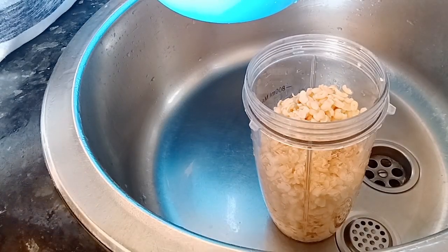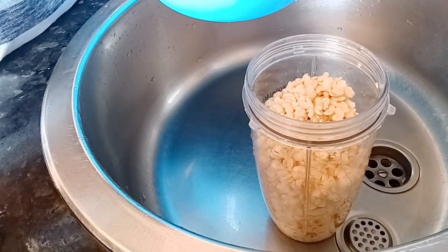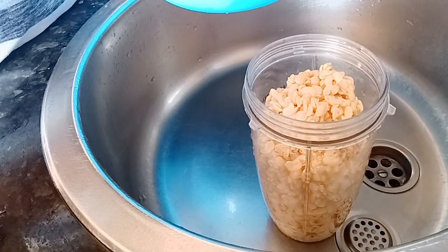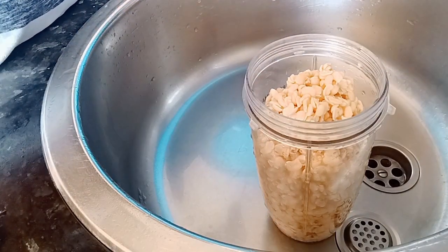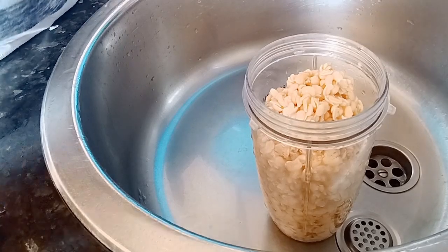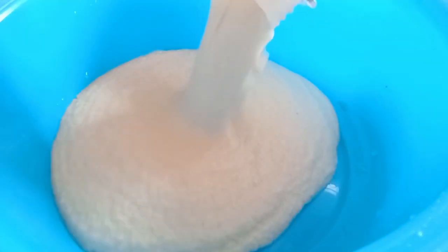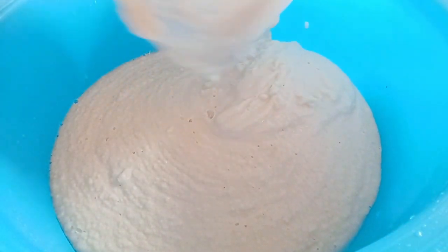Here I'm putting my beans into my blender that I'm going to be using for the akara. I put my beans into the blender then I'll blend it — see, it's smooth. So I have blended beans and I'm going to be adding it to my bowl.